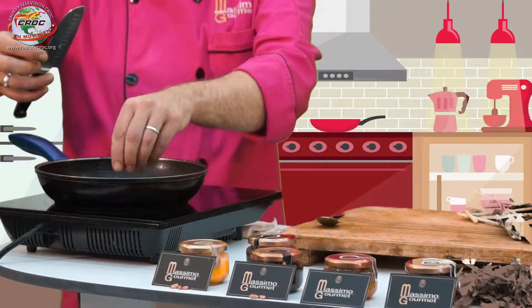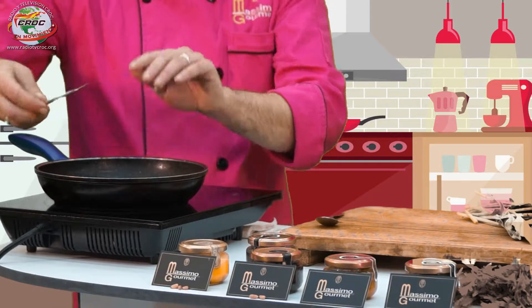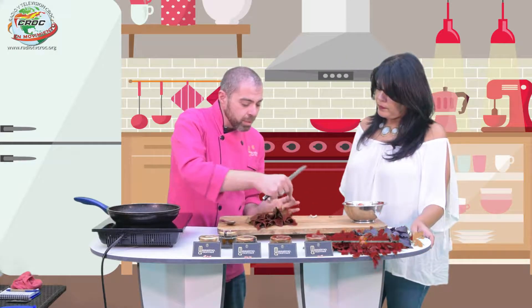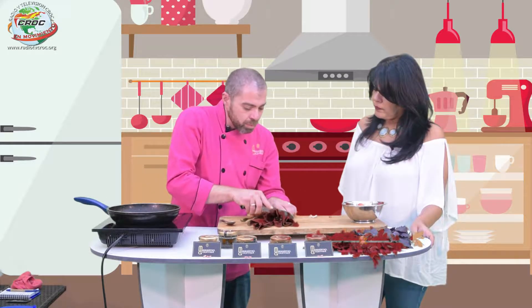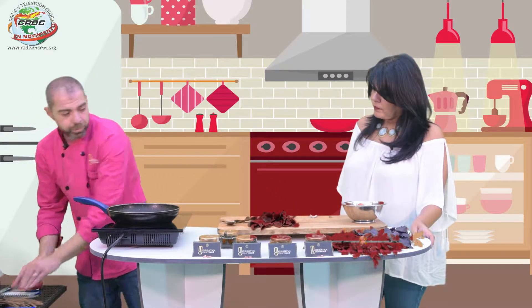Empieza con jitomate. Vamos simplemente a calentar la sartén a fuego bastante alto, porque queremos dorar bien el ajo. Este es uno de los pequeños secretos de la cocina italiana: necesitamos tener una buena doradura de ajo para obtener un buen sabor. Aceite de oliva extra virgen, en buena cantidad, sin miedo.